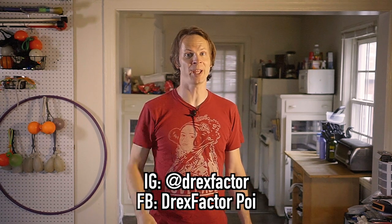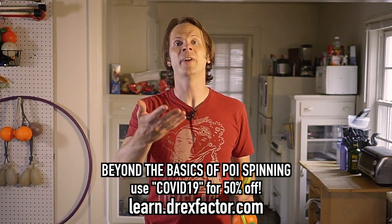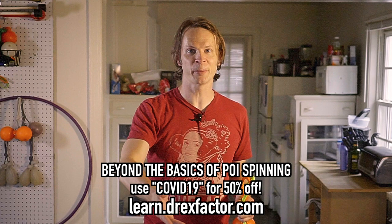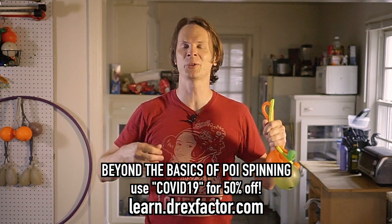Thank you so much for watching. I would love to see you all out there working on this. Please post video to Instagram or Facebook and tag me — I am DrexFactor on Instagram and DrexFactorPoi on Facebook. I will offer feedback when I can. And if you want me to repost your video to my stories, post it to your stories and tag me. If you are feeling ambitious and want to get a leg up, I highly recommend checking out my Beyond the Basics course at learn.drexfactor.com, available for a limited time at 50% off using the promo code COVID19. Please make sure to like, share, comment, and subscribe.